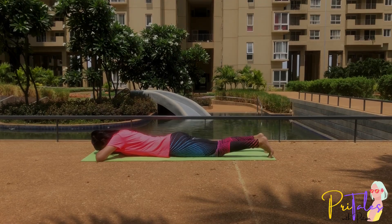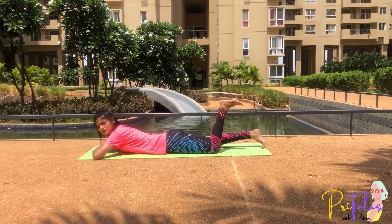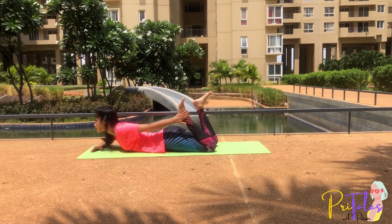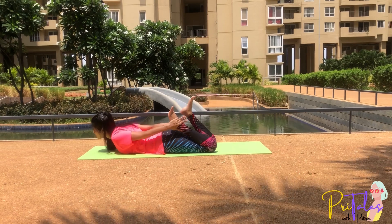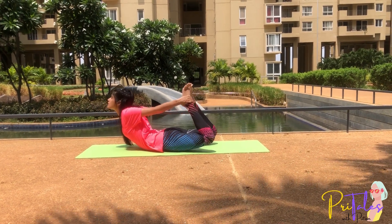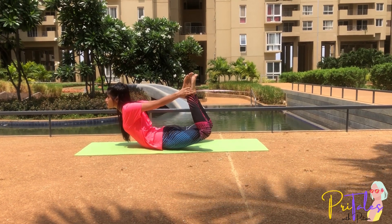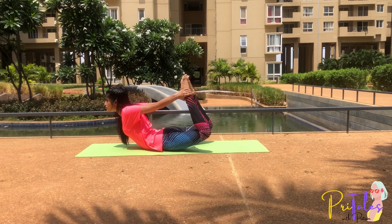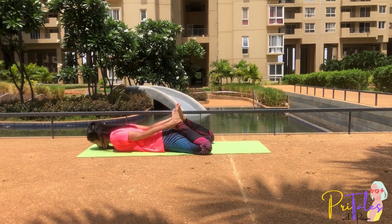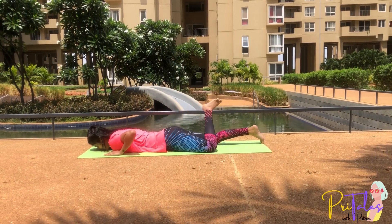Dhanurasana: Lie flat on your stomach. Bend your knees and hold the ankles with your hands. Move slowly with control — as you inhale, lift your chest and thighs together and arch the back. Exhale, lift your gaze and raise your feet up. Breathe out, come back to the first position in Makarasana and relax your muscles.